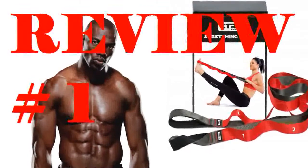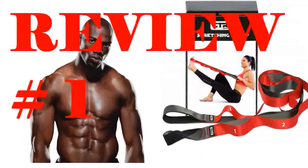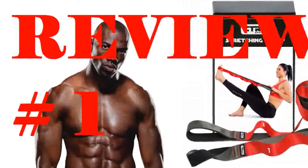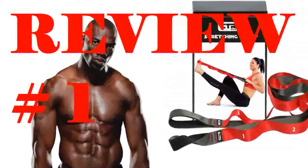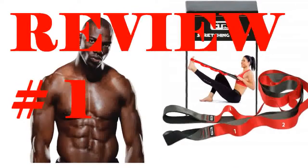The stretching strap works perfectly. It is made of good quality fabric with loops for holding on to and for stretching out your body. It also comes with a stretching guide which shows various ways that it can be used for stretching. I keep it in my gym bag and use it for warm up before and stretching out after my workouts.